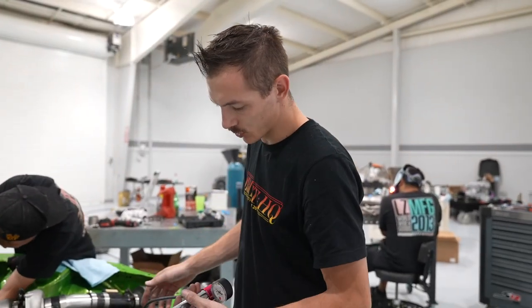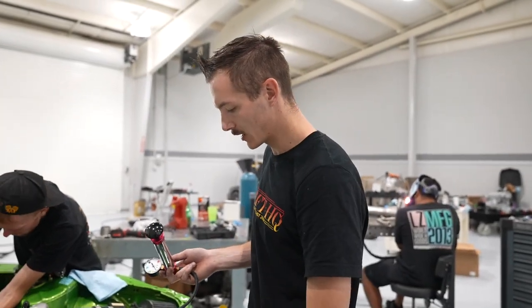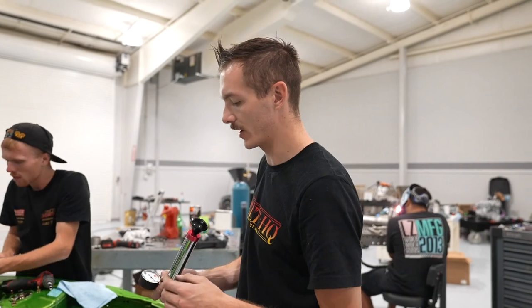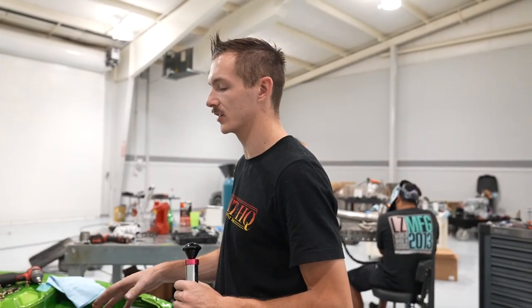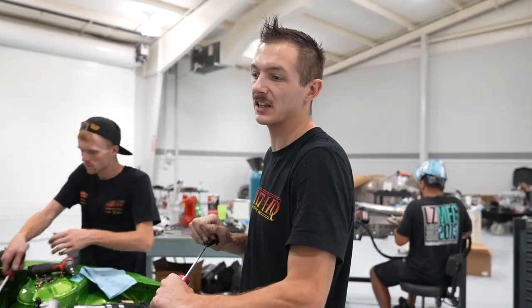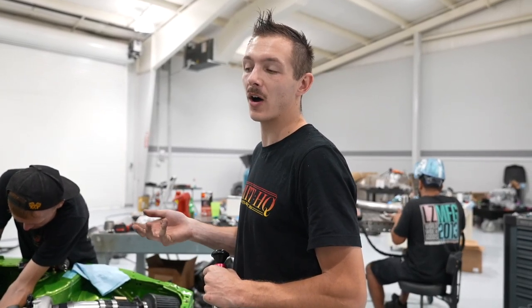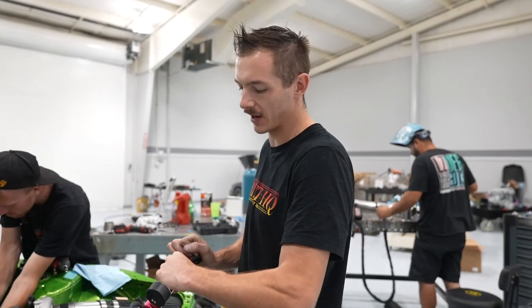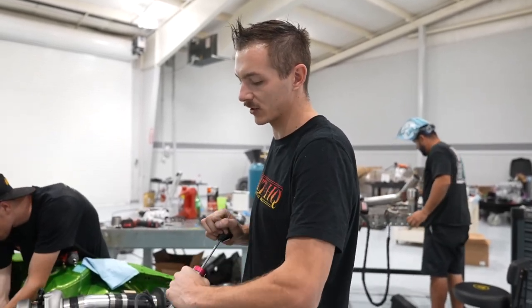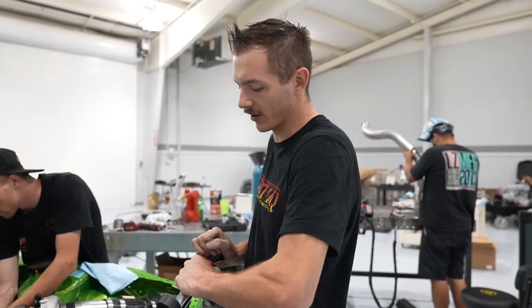I always thought these things were stupid, but they literally changed the game for me. You can rent them at AutoZone — it's a radiator pressure tester. You can put like 18 pounds, or whatever your cap is rated at, into the system and find leaks you wouldn't have found until the car gets hot on the track. Oftentimes cars overheat because they build up air in the system, and you can't spot the leak until it's so hot the water evaporates before you can catch it. Pressurize the system, look underneath the car, see if you have any drips.